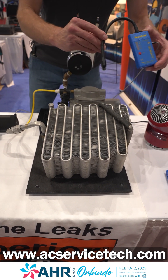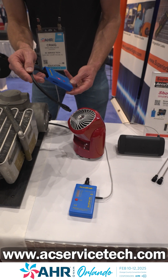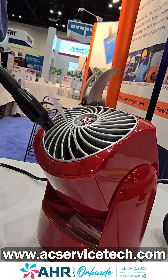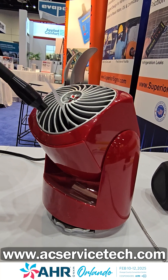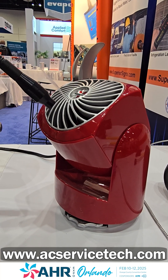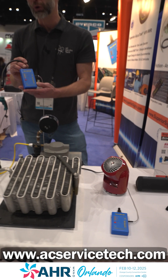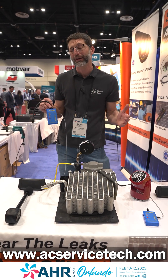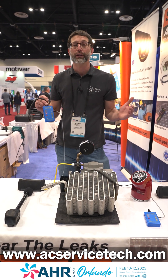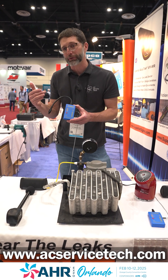The nice thing about this is even if there's wind, you really don't seem to have a problem. You can see the tape flapping, but you don't have to worry about the chemicals getting blown away like with a heated diode leak detector. So if you're on a windy roof, you don't have to worry about false readings.